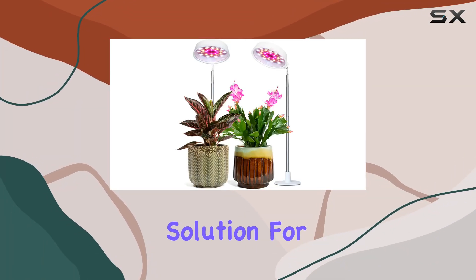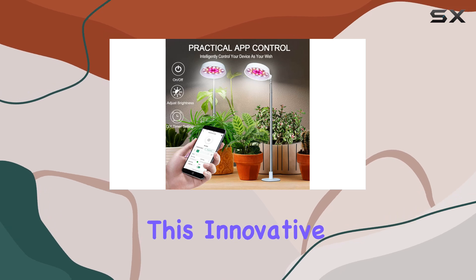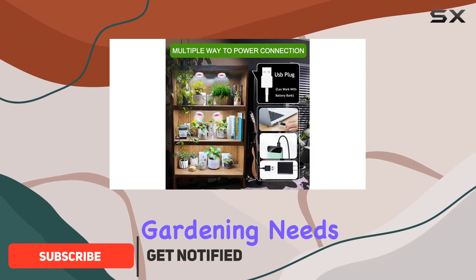If you're looking for the ultimate solution for indoor plant care, the Abonic Grow Light is a top contender. This innovative grow light combines full-spectrum illumination with smart technology to cater to all your indoor gardening needs.